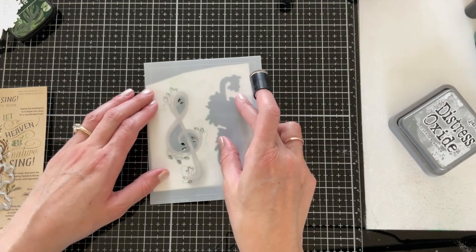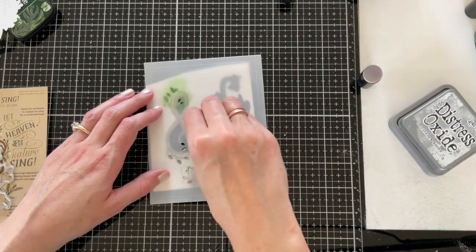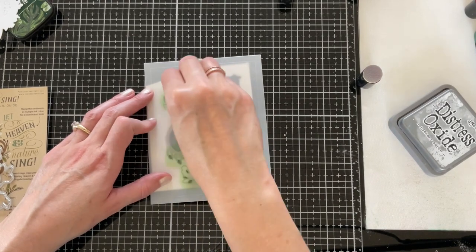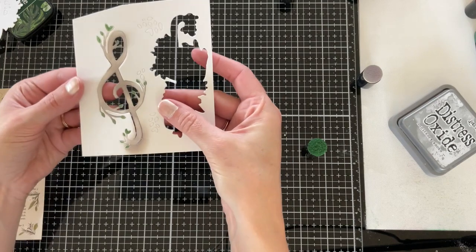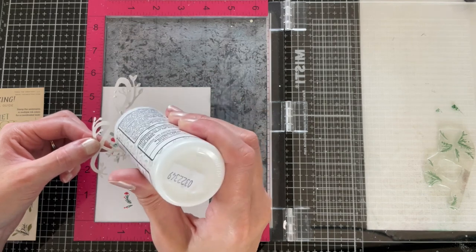The stencil lets you add some color to the leaves. There are also tiny little leaf die cuts included in the die if you'd rather add them that way. You can see how that step just added a little bit of greenery to those leaves. Now I'm going back to my stamped and stenciled panel that's still in my MISTI.